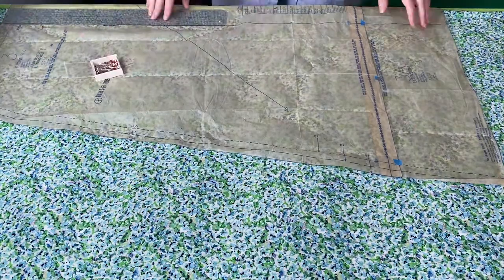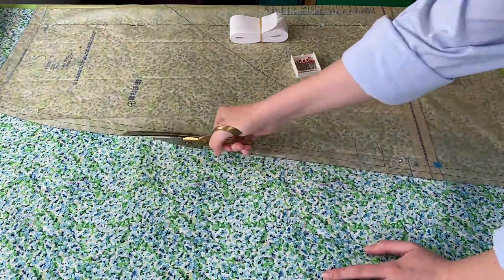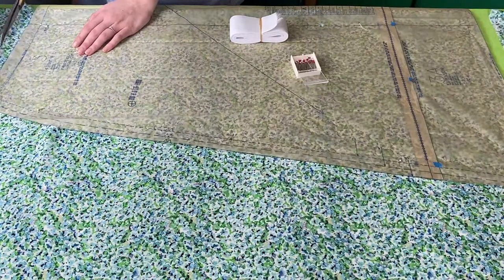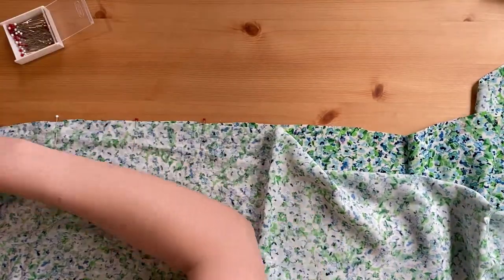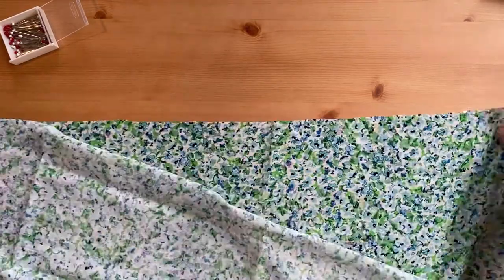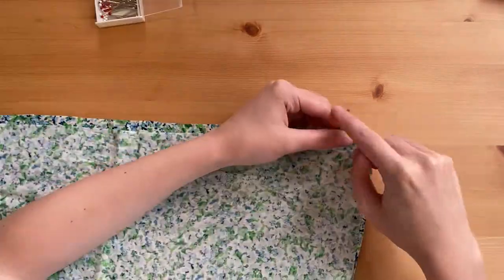I increased the width of the skirt by eight inches overall by placing the center front and the center back offset by two inches on the fold. This pattern is for a bias cut skirt but it will work fine for a skirt cut along the grain. I increased the fabric by two inches above the waist fold-over line to account for the wider elastic I'm using.